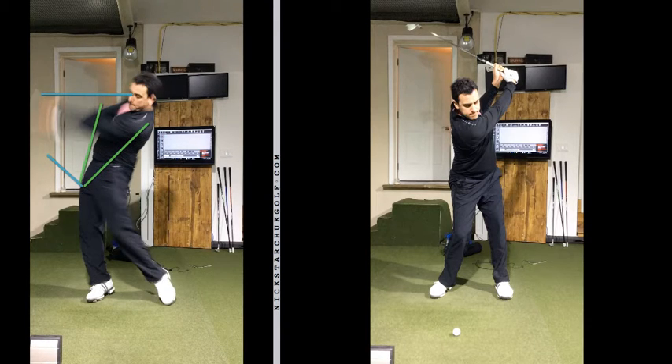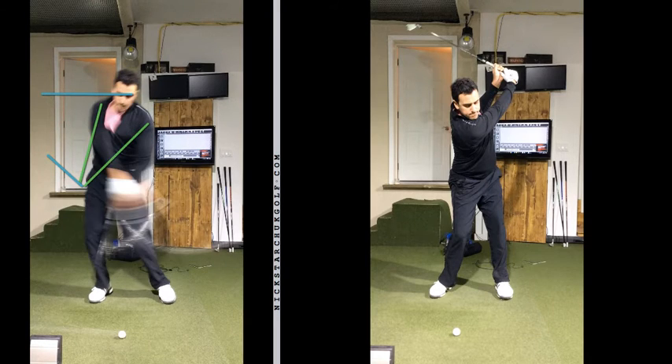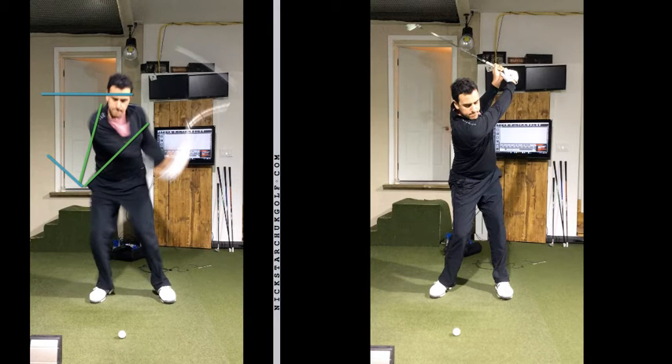So if you can follow these procedures, I think you're going to find that it's going to be easy ball striking — higher, farther, straighter shots. Kind of a nice combo. Thank you.